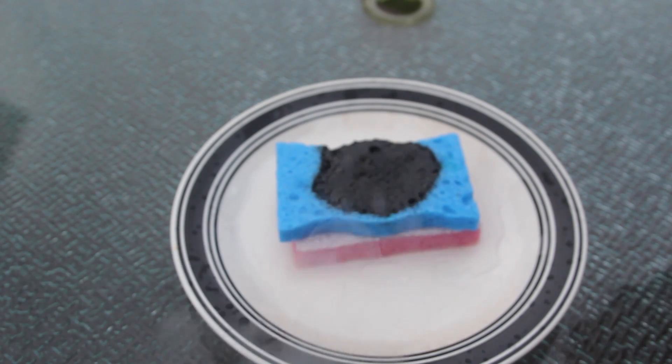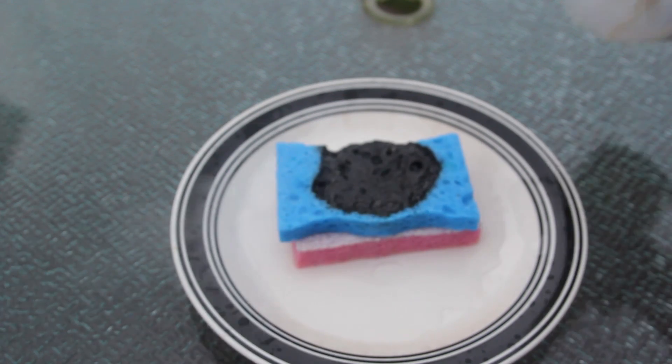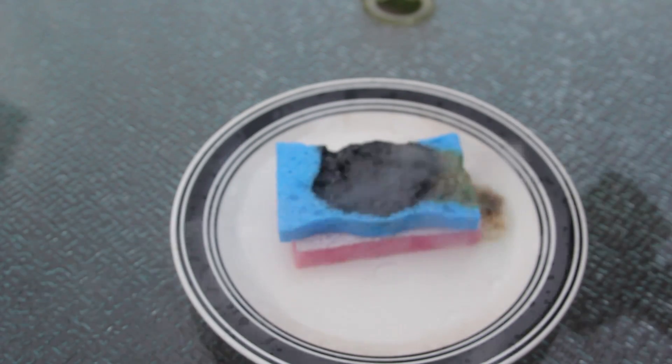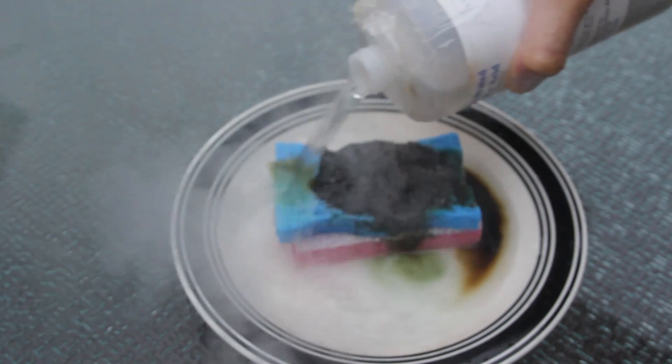Look, it's so crazy. Look, it just burns through it so easily. Why does sulfuric acid do that? Pretty crazy, right?